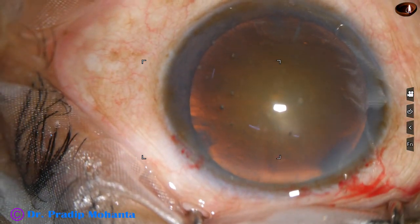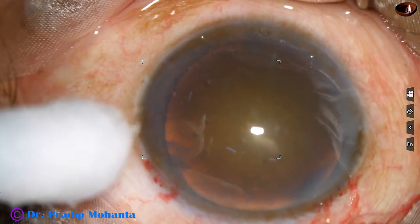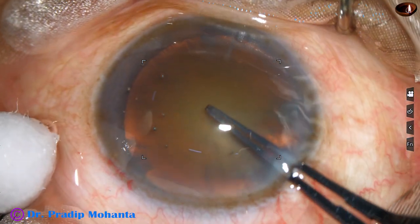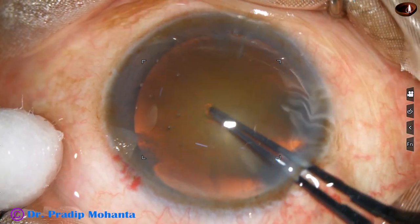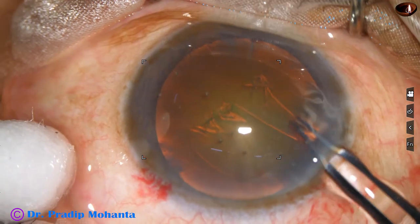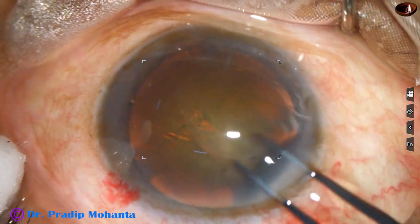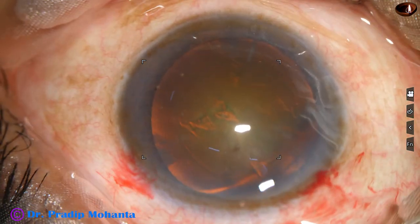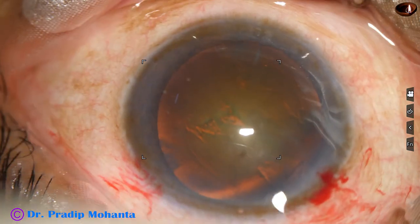We have some amount of red glow in this case, and now capsulorhexis is done with the help of utrata forceps. A capsular tag is raised with the tip of the utrata and it is guided anti-clockwise all around to get an adequate sized rhexis of about 5.5 millimeter.